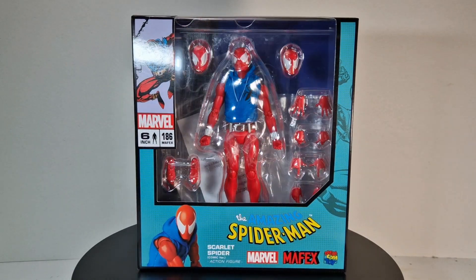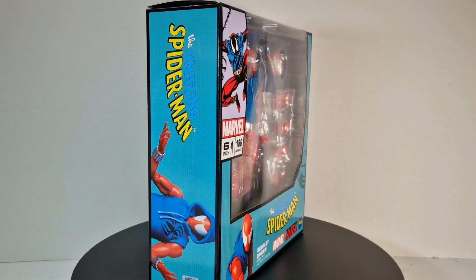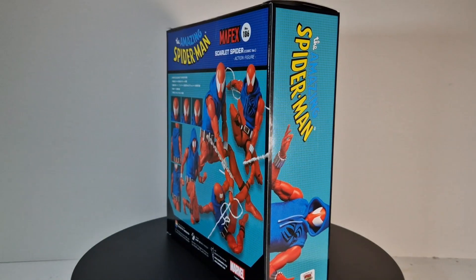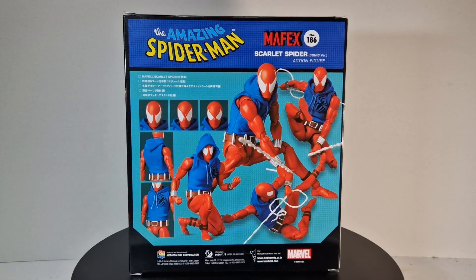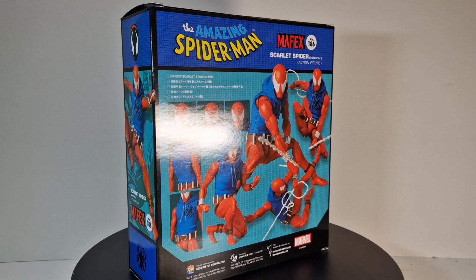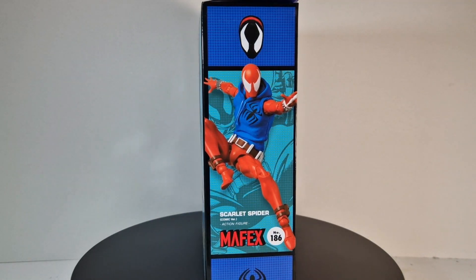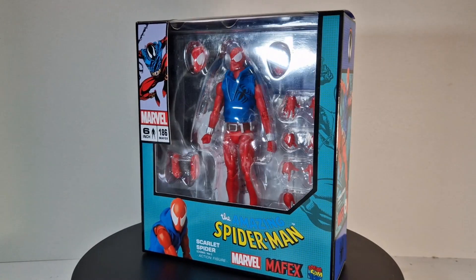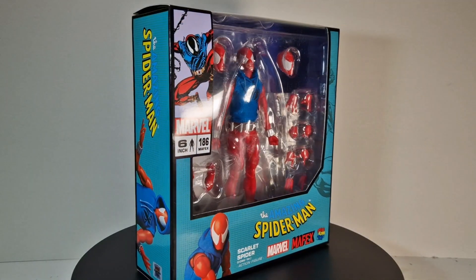What's up guys, it's Action Figure Freak once again. For today I got you the Marvel Mafex Scarlet Spider-Man - it was requested twice, so this is the next one coming after the angel figure I reviewed yesterday. That one looked pretty promising and better than the Marvel Legends that just came out recently, so I thought let's get this and not waste too much time - just rip this thing open.